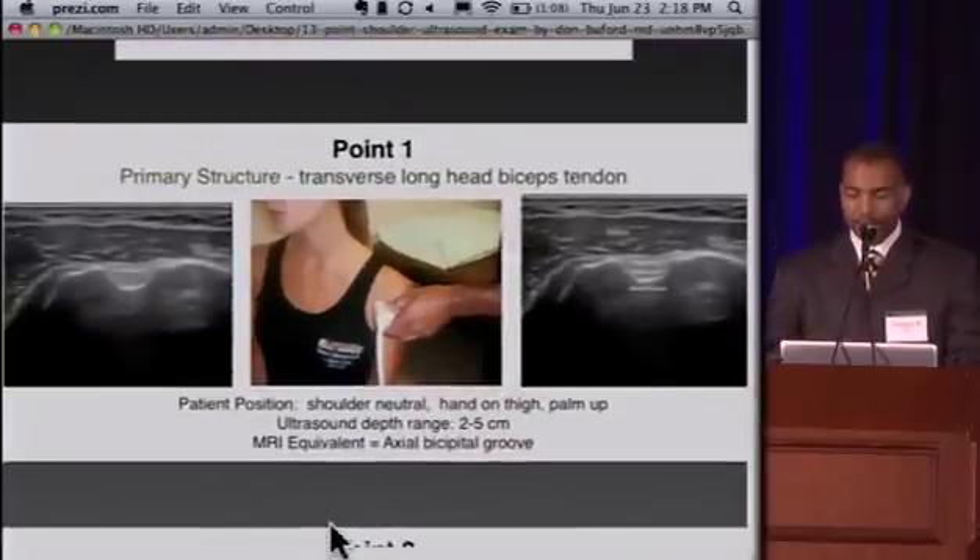At point one, we have a patient sitting on a stool in a darkened exam room. The transducer is oriented transversely along the anterior shoulder, centered over the bicipital groove. The biceps tendon is a hyperechoic structure sitting in the bicipital groove. Cortical bone is white, so this white line is the anterior humeral cortex, and the bicipital groove is outlined here. Medial to that is the subscapularis tendon. Deltoid muscle is up above, and the biceps tendon on its transverse axis sits in the bicipital groove. That's point one.